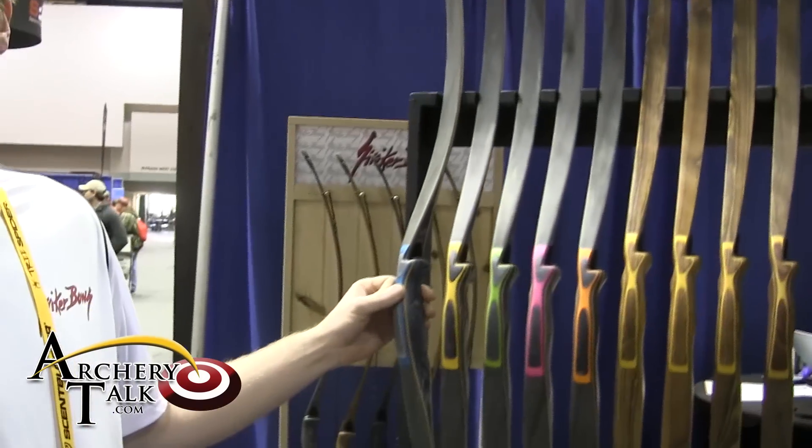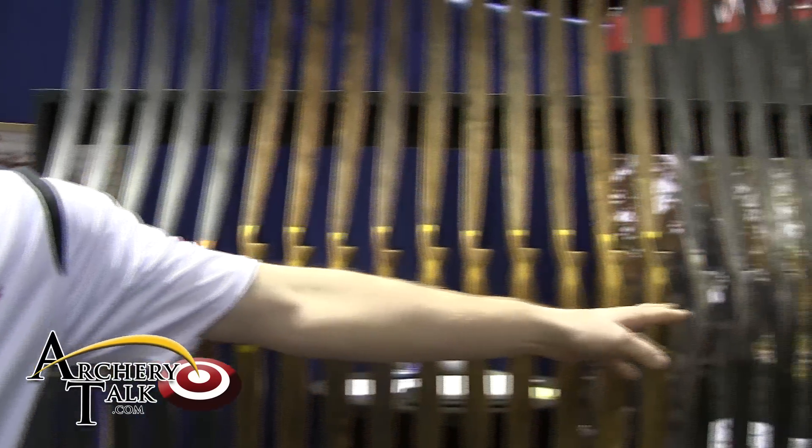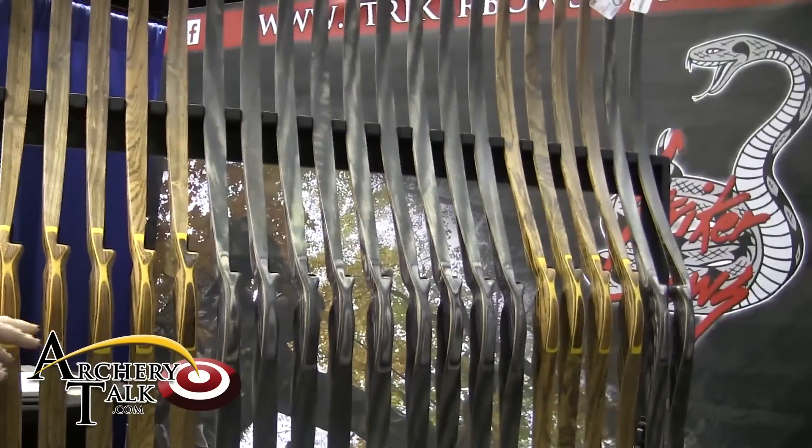Hi, I'm Dusty Ellis from Striker Bows, and I wanted to show you guys our new line for 2015. We have the Sport Color line. It's an addition of our bows from last year, our Sport and our Classic.